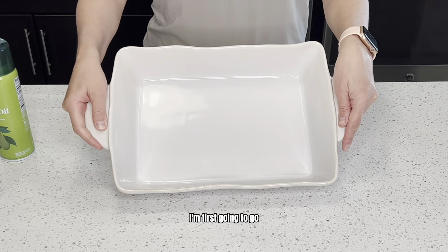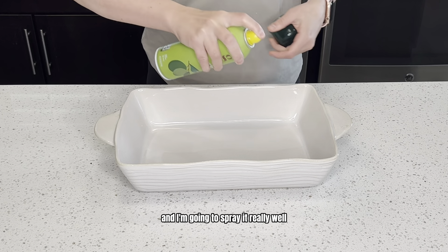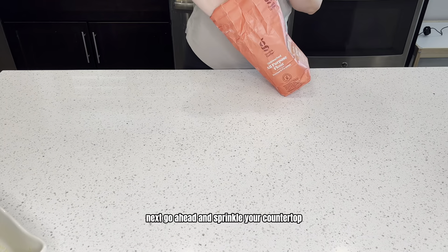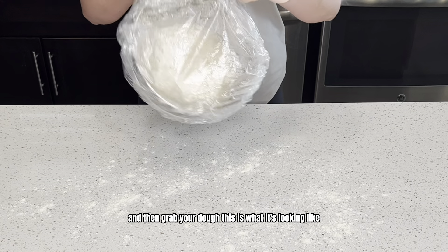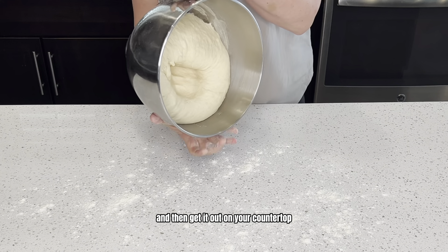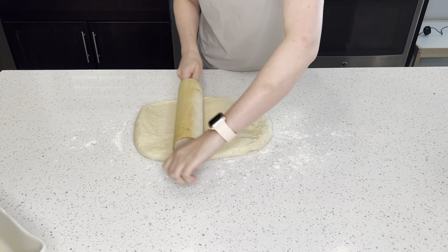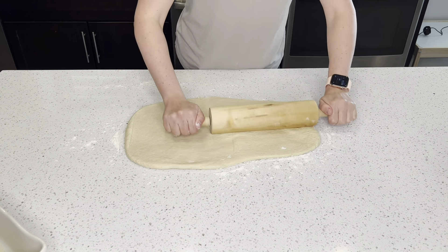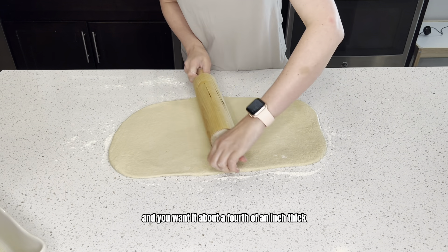Now that my dough is done rising, take a 9 by 13 inch casserole dish and spray it really well with non-stick cooking spray, then set that aside. Sprinkle your countertop lightly with some flour and grab your dough. Go ahead and punch it down, get it out on your countertop, and roll it out to a rectangle — about a fourth of an inch thick. You can add a little flour to your rolling pin if you need.